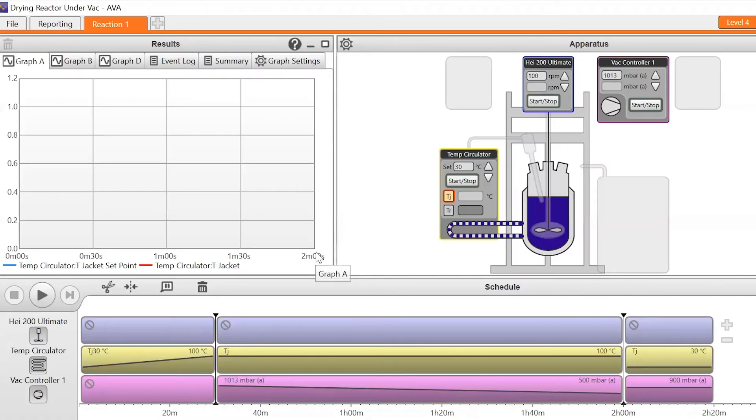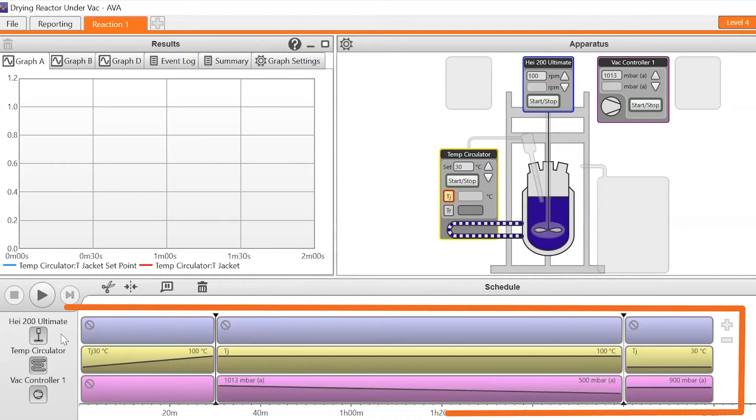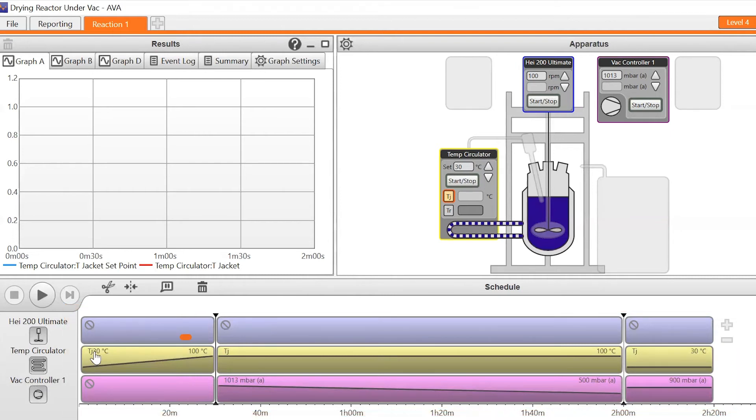With Ava, we can use an overhead stirrer and also a circulator for controlling temperature — normally on jacket control, even if a process temperature control is attached to the system. We can have a vacuum controller connected to a vacuum pump and then put in a simple program to control the jacket temperature to, for example, 100 degrees centigrade, and hold at 100 degrees for a period of time. Simultaneously, we can ramp the vacuum down to approximately 500 millibar.